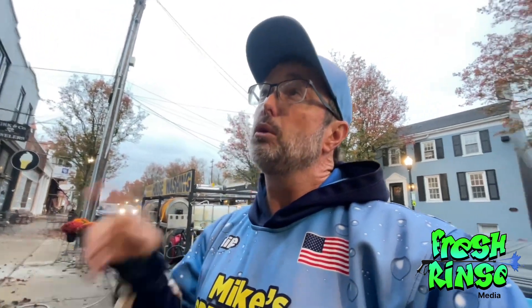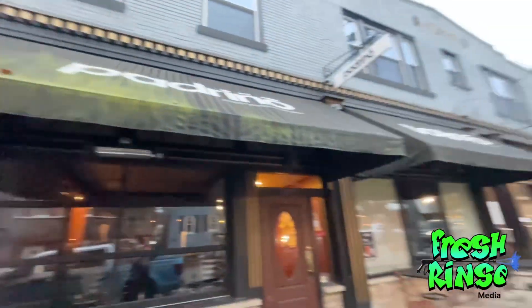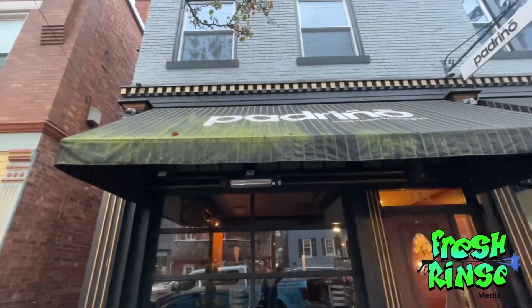A wonderful Tuesday morning to you. Mike here, The Fresh Rinse, on location in Milford, Ohio to wash this awning and this awning for this wonderful little pizzeria here in downtown Milford.